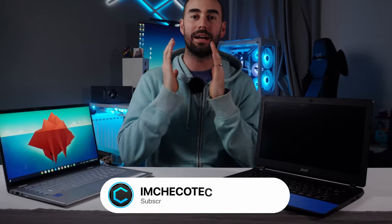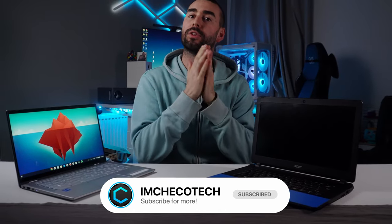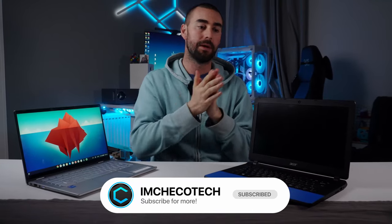Hello everyone, I'm Tricotec. As you saw in my 'What's in My Bag' video for 2023 — and if you haven't seen it, just click up here — in that video I mentioned my Chromebook and how much I like it. So when Acer got in touch with me to have a look at the latest Chromebook Spin 514 all-in-one touchscreen device, I was thrilled.